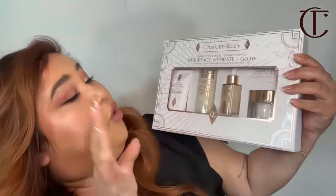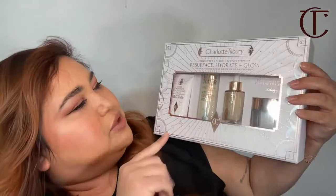I always like to end these classes with my top three must-haves. Must-have number one — I'm going to cheat because it comes with four products — is Charlotte's Four Magic Plus Science Steps to Resurface, Hydrate and Glow. Number two is the Beautyverse palette — look at this gorgeous, stunning holiday eye. Number three is the Rocket Girl lip.